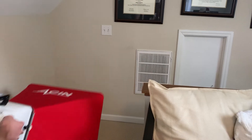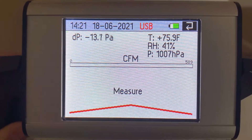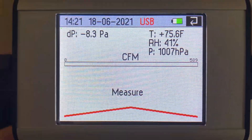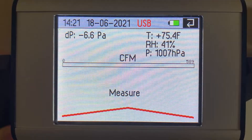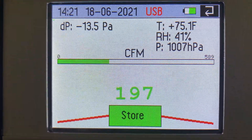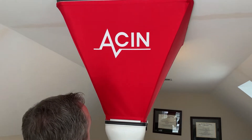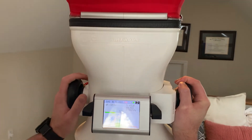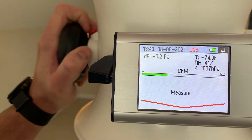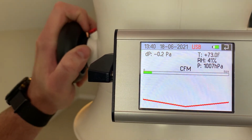Here you can see I'm measuring a return with the Flowfinder built into the wall. The Flowfinder maxes out at 589 CFM, and this return pulls a lot less than that — you can see we've got about 200 CFM here. Then in the same room I can switch over and measure a supply. There's no need to tell the Flowfinder which way the flow is heading — it can tell that on its own, and you'll see that with the little indicator arrow at the bottom of the screen showing if it's a supply or an exhaust.